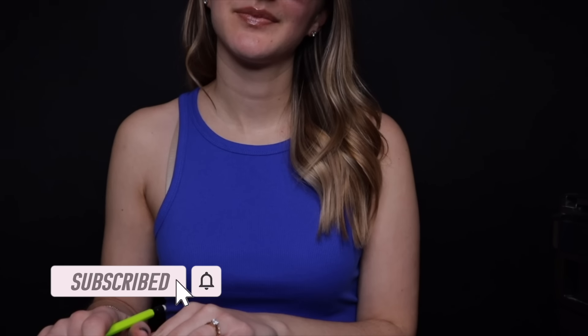Hi, welcome to the game store. What are you looking for today? Gamecube? Sure, yeah, I do have two in stock that I can show you.